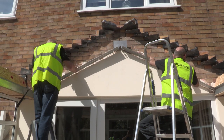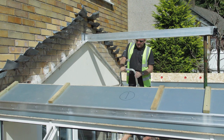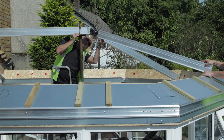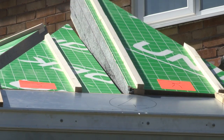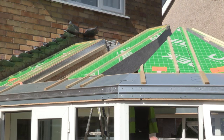In no time at all the old conservatory roof is removed, but remarkably the Ultra Roof will be in place almost as quickly. It takes just one day, meaning this space will be usable at the end of the same day.